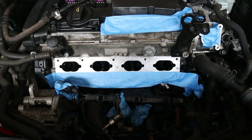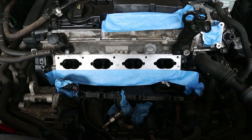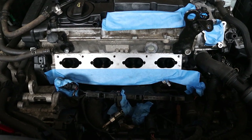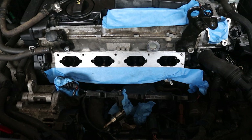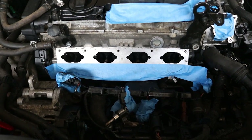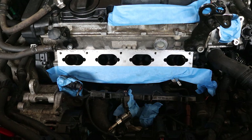Hey, this is Joe. Welcome back for another video. We've pulled the intake manifold off of the VW GTI Mark V, and I'm going to show you a rather inexpensive way to walnut shell blast your intake valves and intake ports to get all the carbon buildup off.